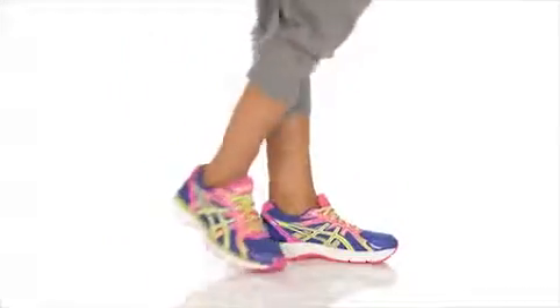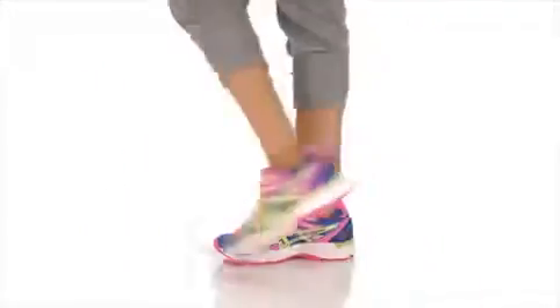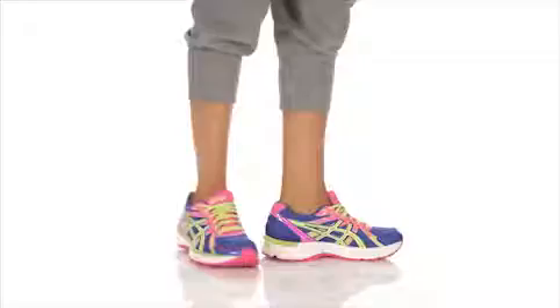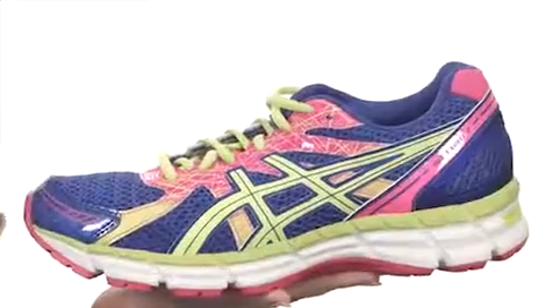Hey there, I'm April, and this is the Gel Excite 2 from ASICS. You are looking at the successor to the Gel Excite. It's super lightweight, coming in at just 9 ounces.